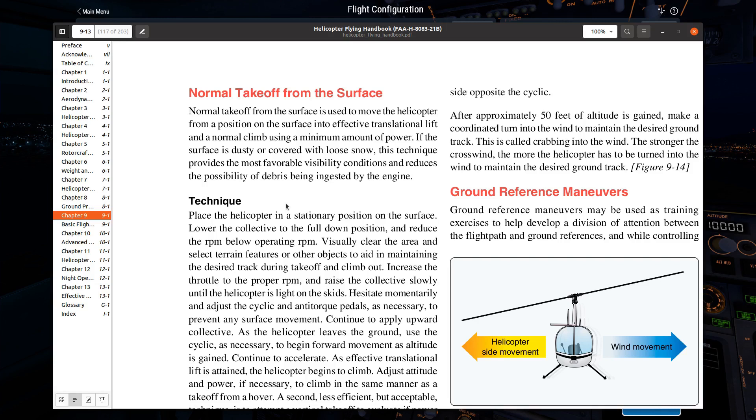Now let me talk about ground reference maneuvers. These are, in a sense, a carryover from fixed wing. It's a fixed wing world and everything in aviation is fixed wing centric. For fixed wing pilots, ground reference maneuvers are actually on their check rides. For helicopter pilots, they're not. But there is still a requirement to do ground reference maneuvers in order to be able to solo in a helicopter.